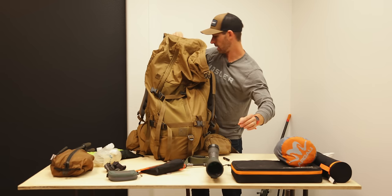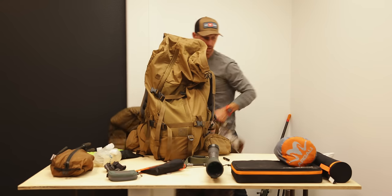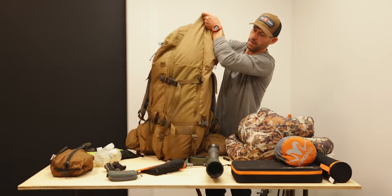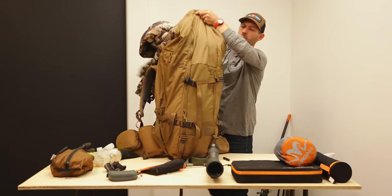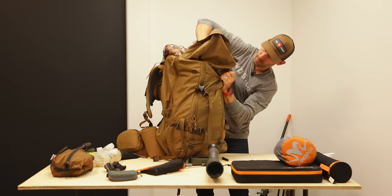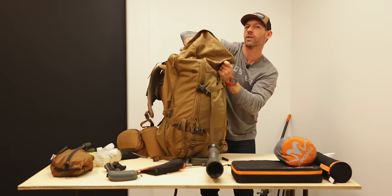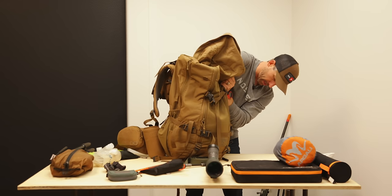I put a few clothing items I won't be wearing while hiking in next — my Brooks down jacket and Chamberlain puffy. I stuff these in between the crevices of my food to fill the bottom of the bag and use the space really efficiently.